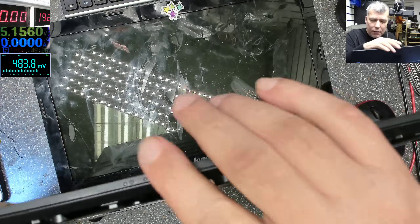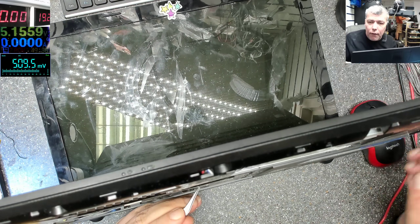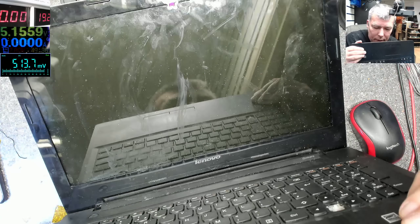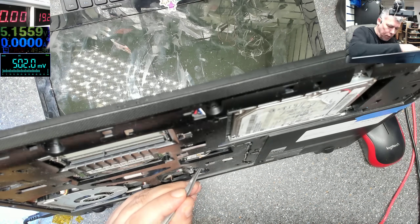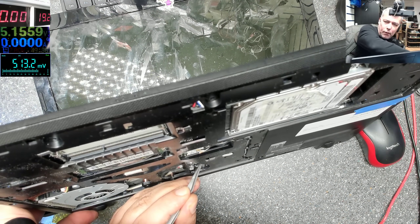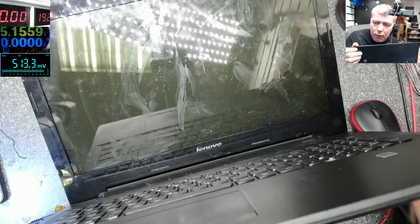We still have no lights there. Let's short the MOSFET and press the power button — we still have no lights. Let's press the power again. Nothing — it's just dead.